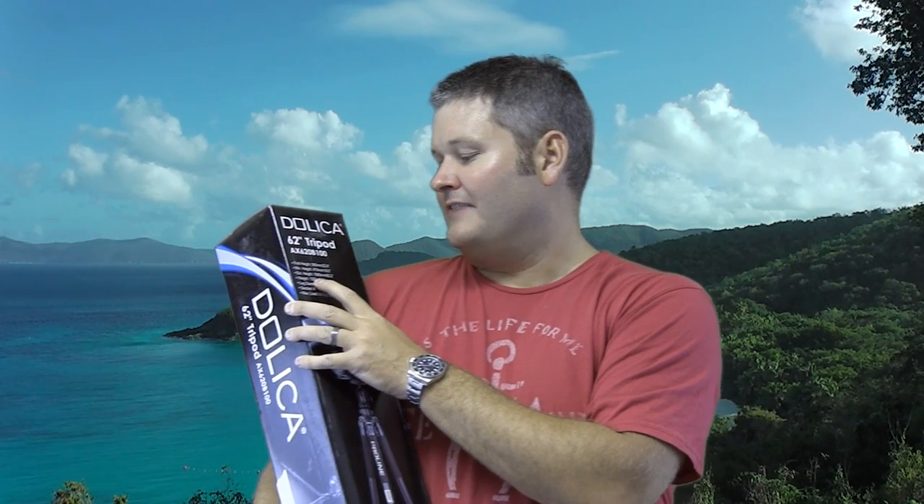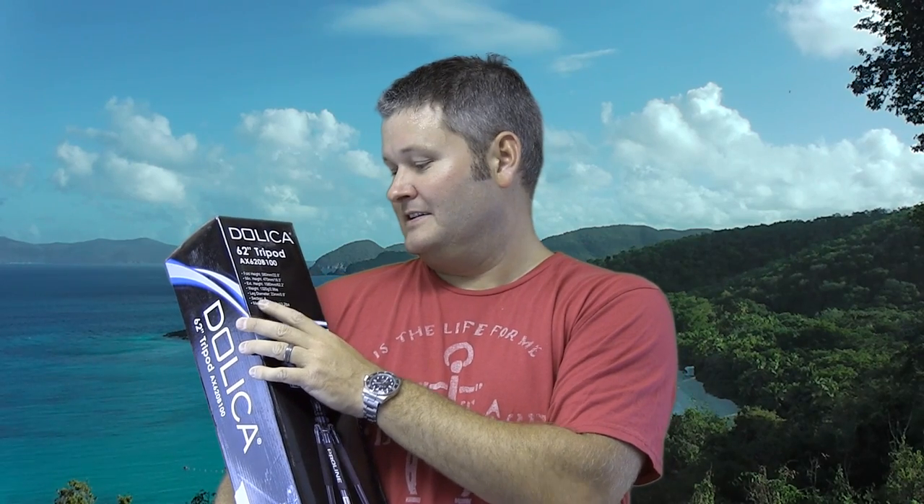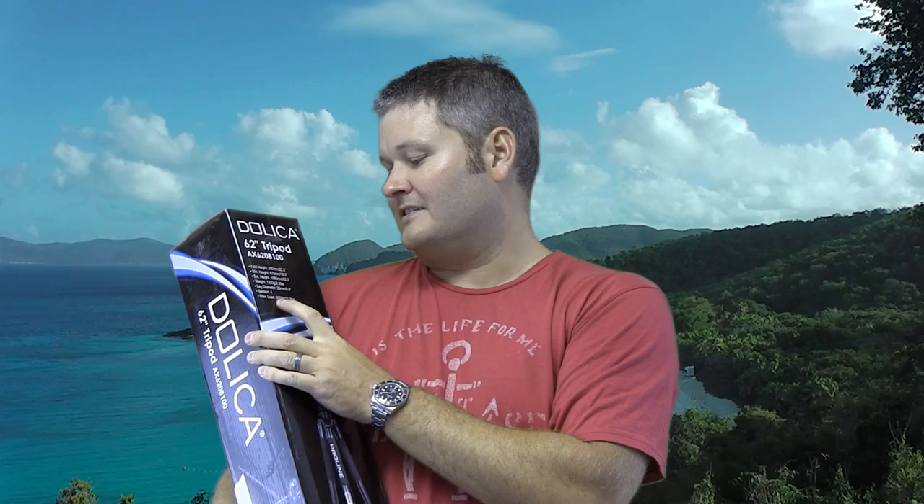On this side here it says fold height 580 millimeters slash 22.8 inches, minimum height 470 millimeters 18.5 inches, extended height 1580 millimeters 62.2 inches, leg weight 1320 grams or 2.9 pounds, leg diameter 23 millimeter slash 0.9 inches, section 4.